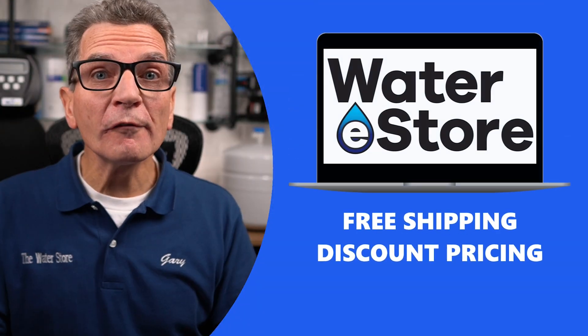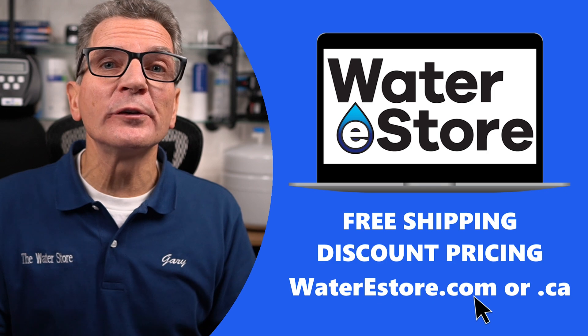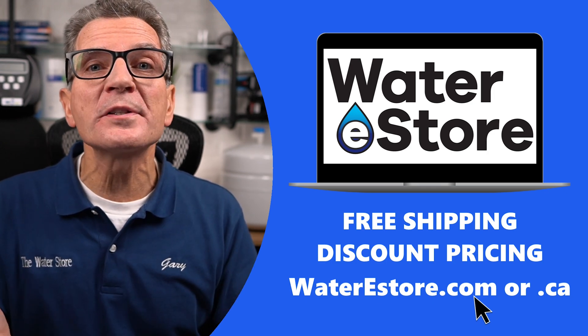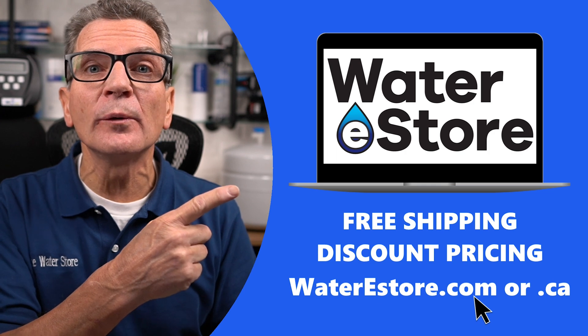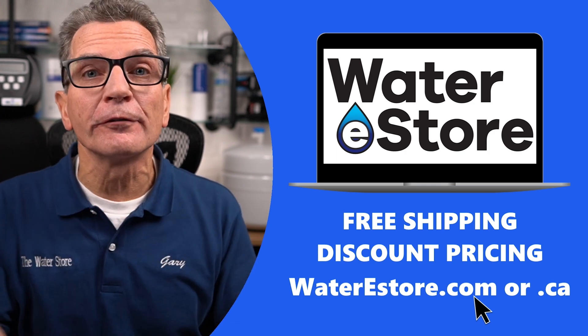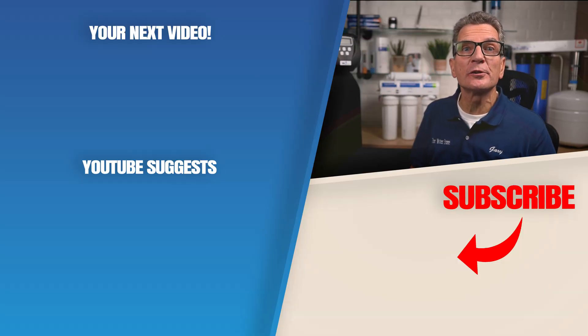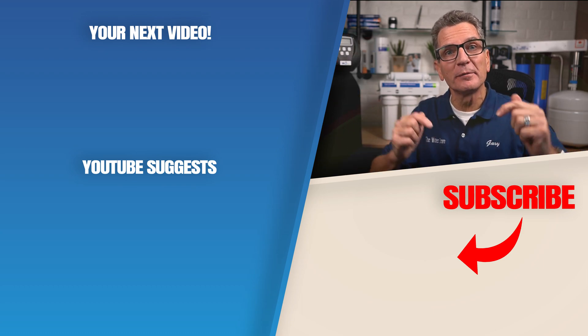If you're looking for more information about reverse osmosis drinking water systems, including our Hume WaterSaver 75, go to our websites: waterestore.com in the US or waterestore.ca in Canada. We offer free shipping and discount pricing. Click here for your next video on reverse osmosis drinking water systems — and I'll see you there. Any questions or comments, add them down below.